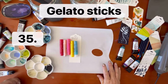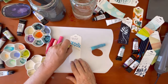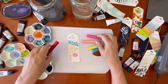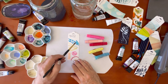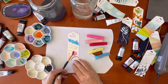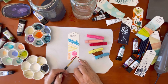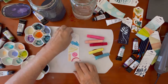Gelato sticks are the next technique — these are by Faber-Castell. They're a very creamy watercolor crayon, much creamier than a traditional watercolor crayon — creamy like ice cream. You just add a little water; you don't need a lot to activate these. There are various ways to use them: you can color in your shapes, draw the color from the outside to the inside, or completely paint over the top.